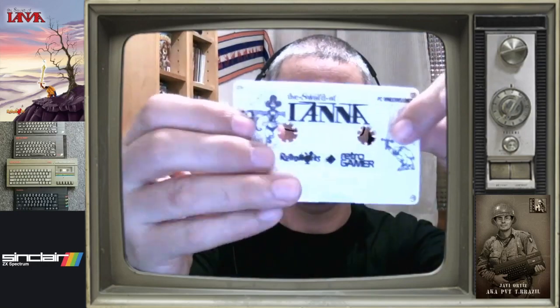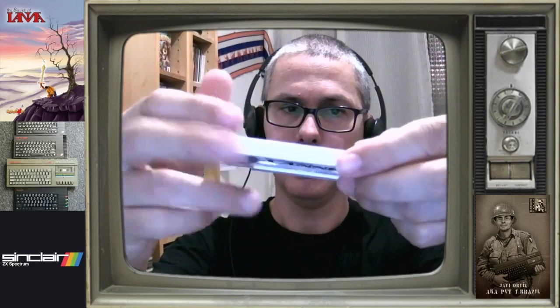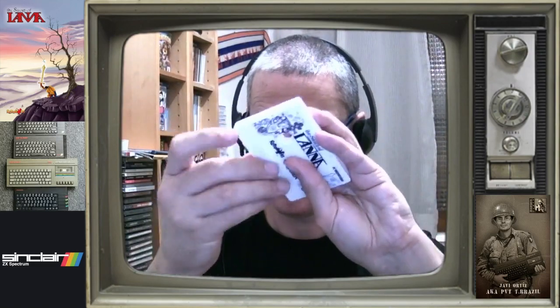Es una cinta, claro. Vamos a abrirlo, que en el unboxing nada puede quedar precintado. Ya está, precintado fuera. Aquí vemos la cinta, Retro Gamer, Retroworks. Tenéis el directo de presentación de la versión, de cómo surgió esta colaboración. Y si os fijáis, por aquí hay como una ranura para sacar el pen, que a la postre será lo que realmente va al PC por el puerto USB. Es bastante chulo, bastante majo, realmente bonito, bastante chulete.